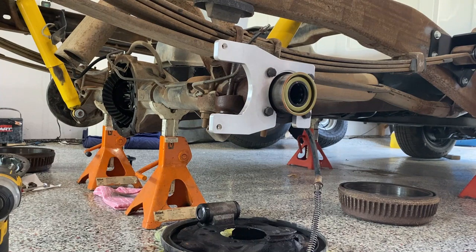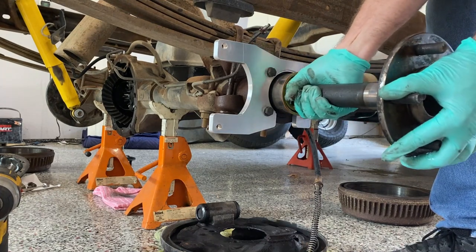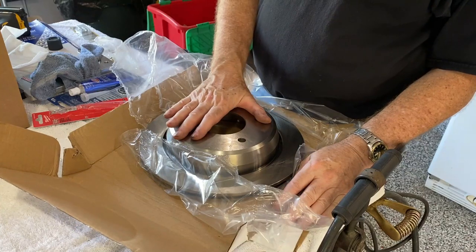Installation of the bracket was simple enough. You definitely have to remove the rear axle to put the bracket in place — there's no way you're going to put that bracket on otherwise. I used the mounting bolts from my drum brake backing plate to install the caliper bracket. Next step is putting the axle back in, and there we go — C-clips in place.